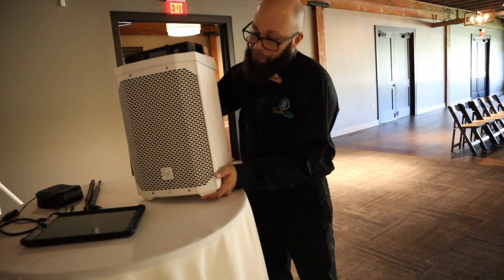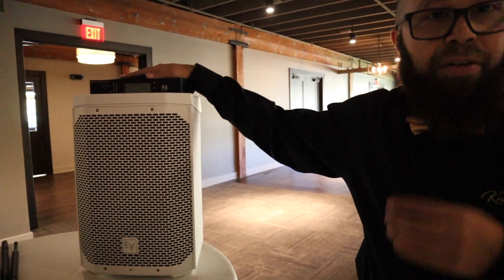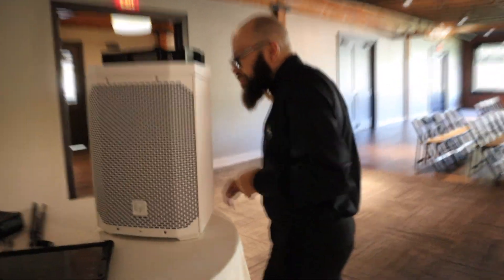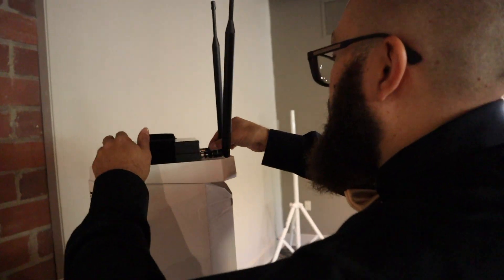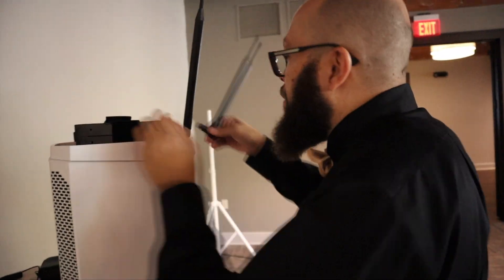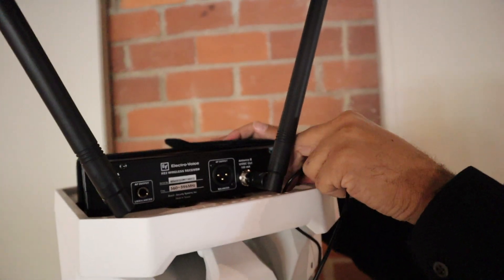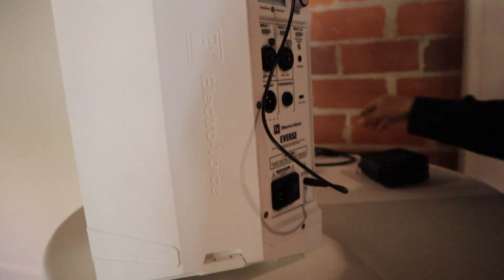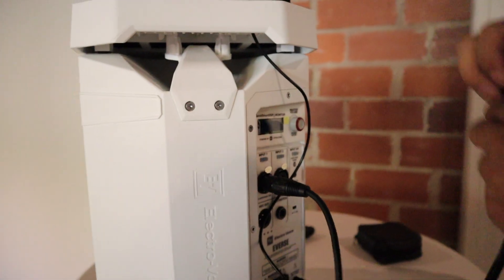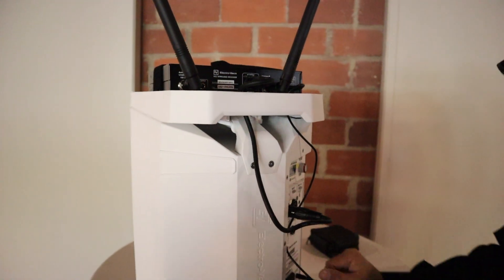So what I'm going to do first is power this on, scan it, and get everything set up before I put it up on the pole over there. Here's the plug — I'm going to run it up to the back of the tray, plug in the power there, plug in the power there, here's my XLR cable, plug it into input one.